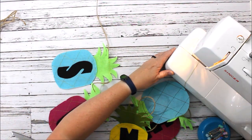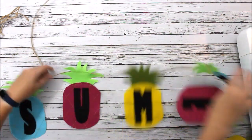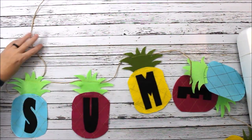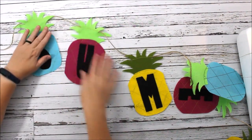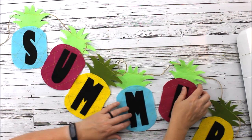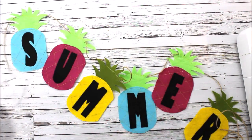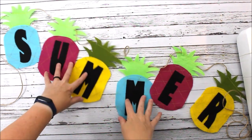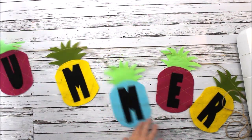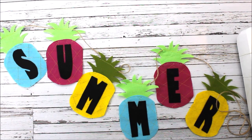Let's move that machine again and you can kind of see our pineapple here. Make sure we spell it right — 'summer' — there we go! How cute is that? So fun! It'll just hang up on your mantel, and there you go: there is your fun summer pineapple bunting!